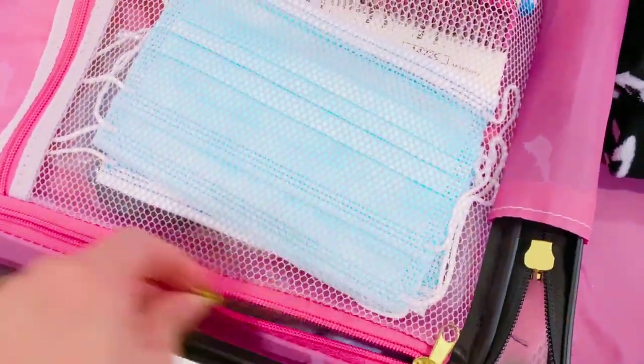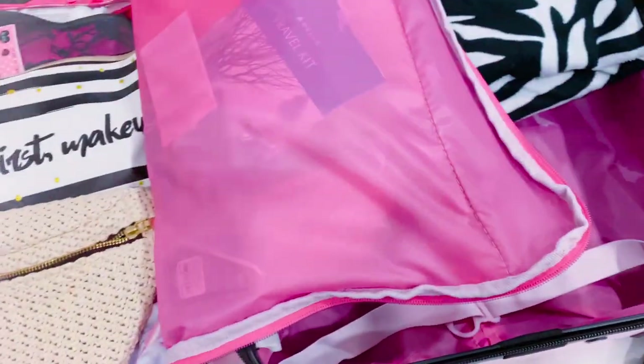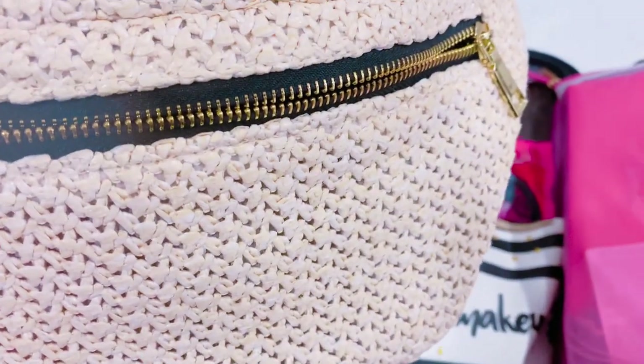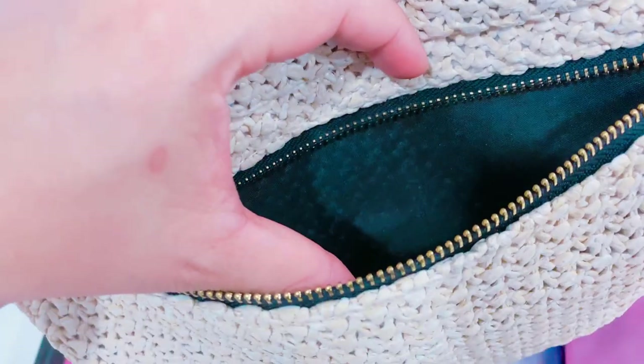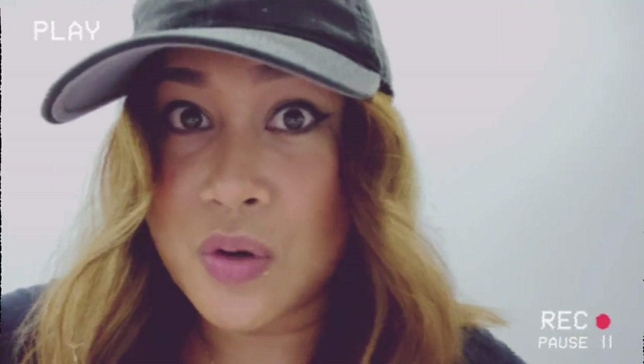Once you open this side of the luggage, you'll see I always keep a belt bag. If I'm tired of holding my handbag, I pull this out and put my phone, passport, and ID in here — it's very handy. I don't really buy expensive organizers; for me, as long as I have everything I need when I travel, I feel comfortable.